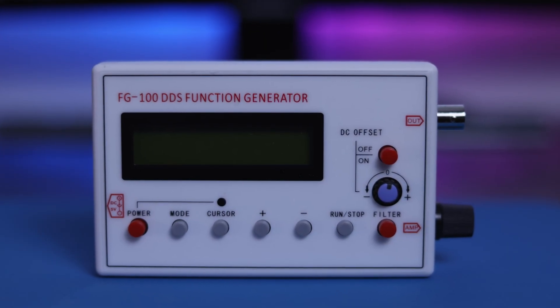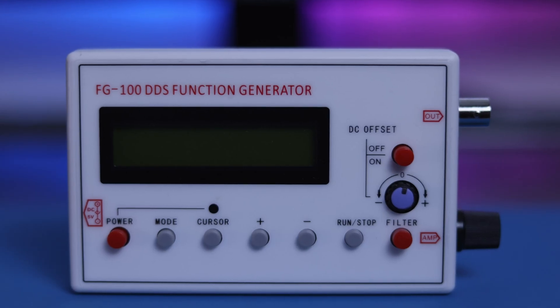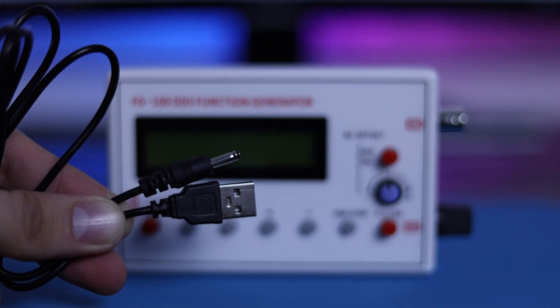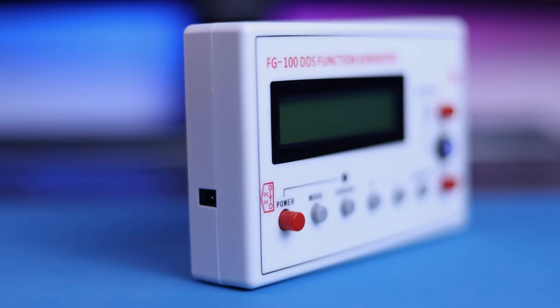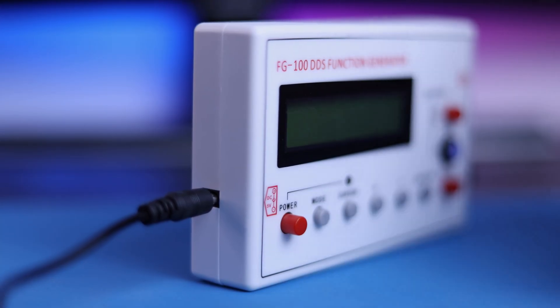This is the FG100DDS function signal generator with frequency from 1 kHz up to 500 kHz. With the device you also get a power cable. Plug the connector. The operating voltage is from 3.5 up to 10 volts.